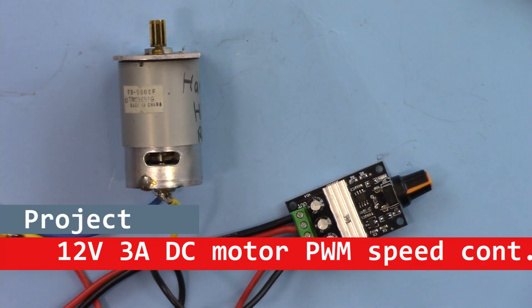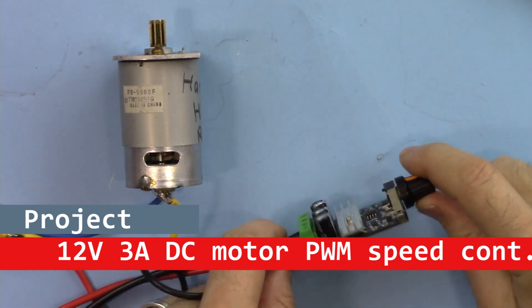Hi, welcome to ROBOJAX. In this video I'm going to introduce this 3A pulse width modulation DC motor controller.